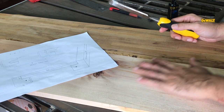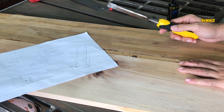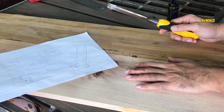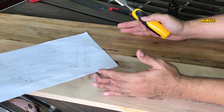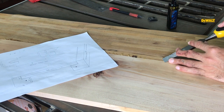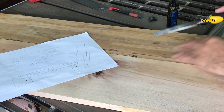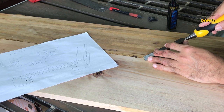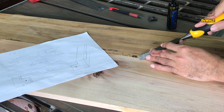Caranya hanya diratain, terus cari ketebalan 1,5 cm atau 15 mili, terus ditempel jadi satu berbarengan. Ini karena udah penempelannya, nggak gue videoin. Ini udah ditempelin, tinggal ngilangin bekas-bekas lem yang masih nempel.